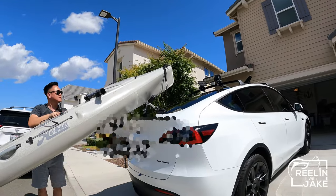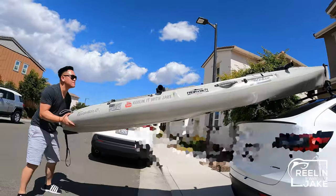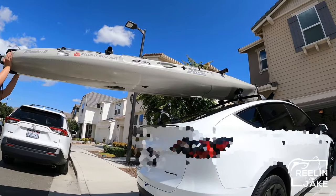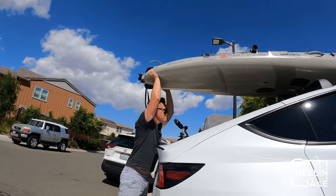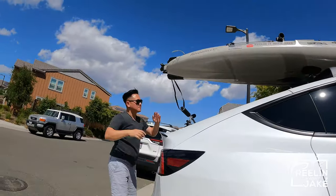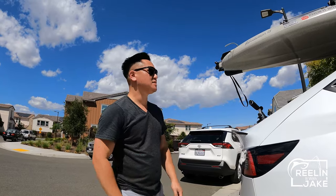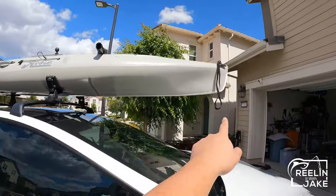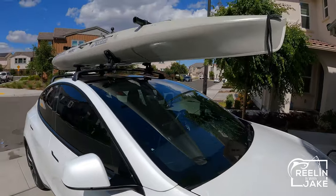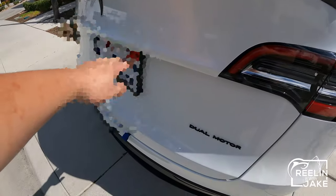Making sure it's centered, and we're going to slide it up. There you go — that's how we get it on top. Then we're going to go ahead and throw a couple straps, both sides on the bar right here, and also front to here and then the rear right here to the truck.